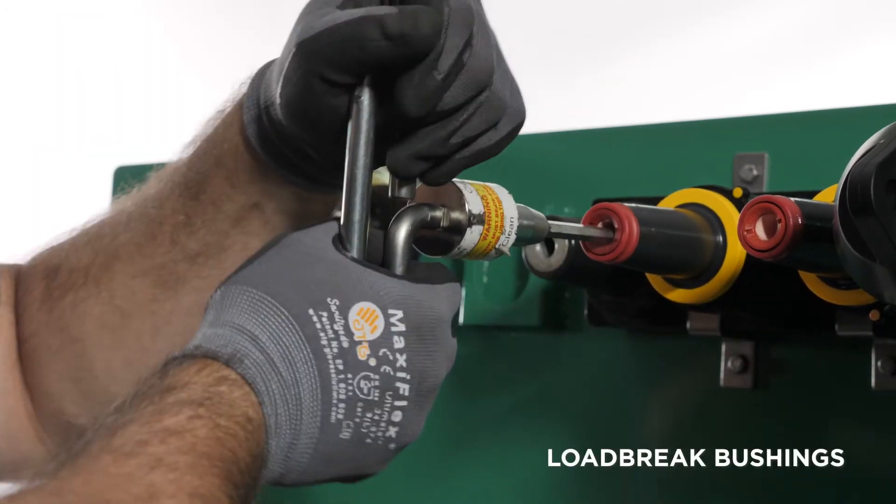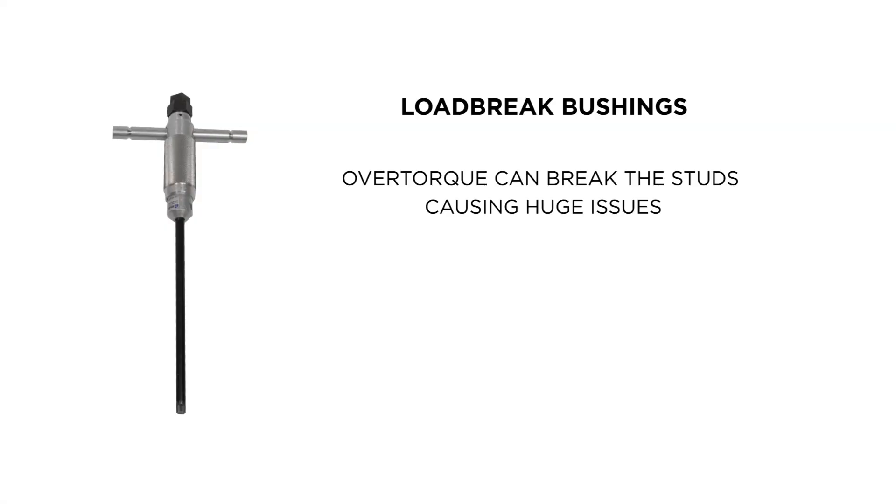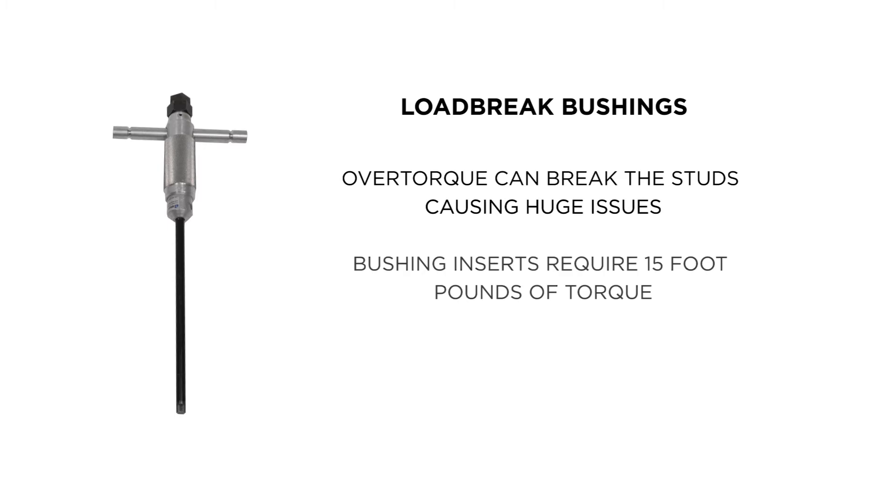Low brake bushings are screwed into welds onto a copper stud. Over-torque can break these studs, which can cause huge issues if the stud is not replaceable. Bushing inserts require 15 foot-pounds of torque using a 5/16 hex wrench.